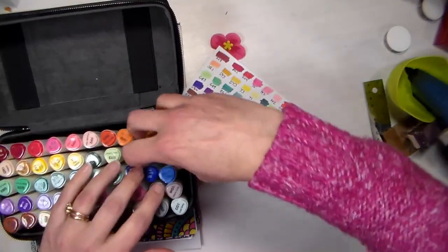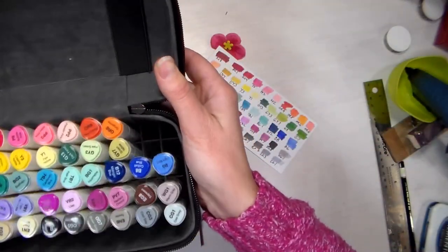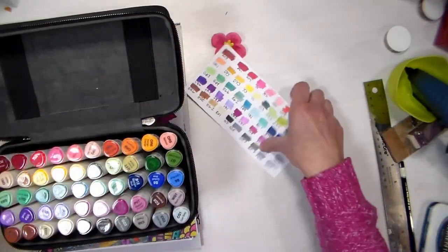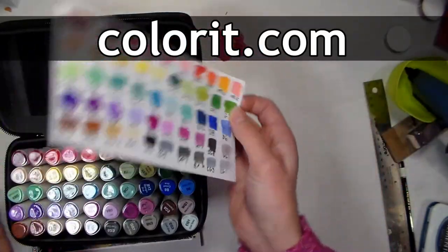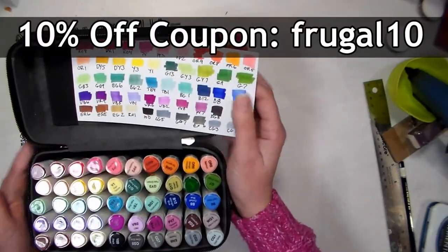I like this case because there's kind of a grid that keeps the markers upright, and I just put them back in the same way so I can look at my little swatch really well. This video is sponsored by Colorit and I'll put a link in the video description so you can get these markers if you want — they retail for $100, but I do have a 10% off coupon in the video description as well.